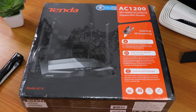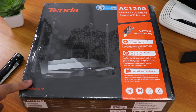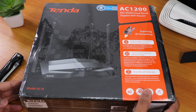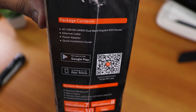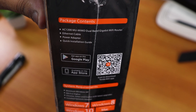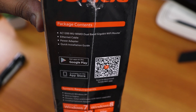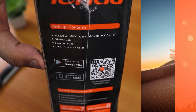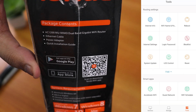I'm finally upgrading my internet hardware. Today I'm unboxing the Tenda AC10 router, which is an AC1200 router. I got it for just 2000 rupees on a deal — I posted it on the community tab and I'll link it in the description. The box shows package contents: AC1200 MU-MIMO dual band router, it's a gigabit router, and you get an Ethernet cable, a power adapter, and a quick installation guide. There's also an app available on Google Play Store and the App Store.